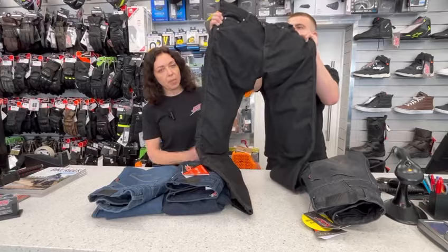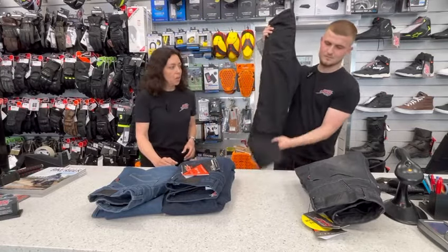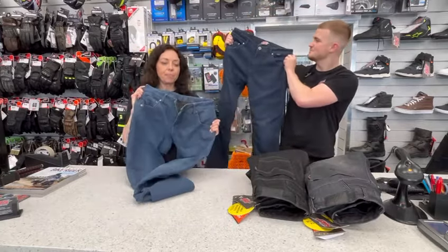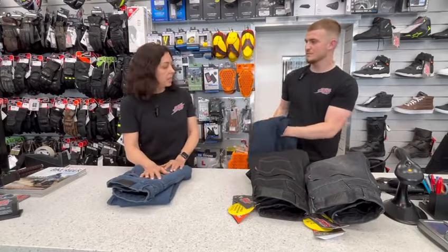So the first one was like a washed black colour but we just call it black. This one's called jet black, if you prefer them a little bit darker. And then we have a dark blue and a standard blue as well.